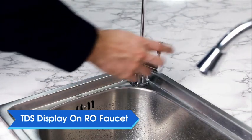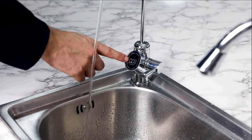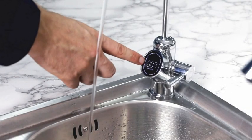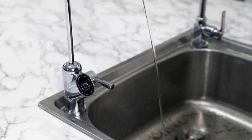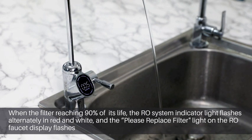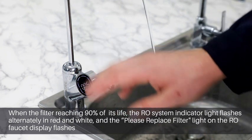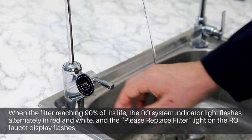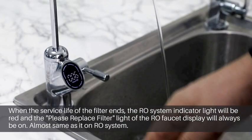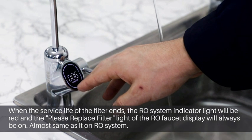TDS display on the faucet: the outer ring of the smart faucet lights up when water production is on. When the RO faucet is turned on, the faucet display shows the TDS figure of the filtered water. When the filter has reached 90% of its service life, the RO system indicator light flashes alternately in red and white and the 'please replace filter' light on the RO faucet display flashes. When the filter has reached its service life, the RO system light will be red and the 'please replace filter' light on the RO faucet display will always be on.